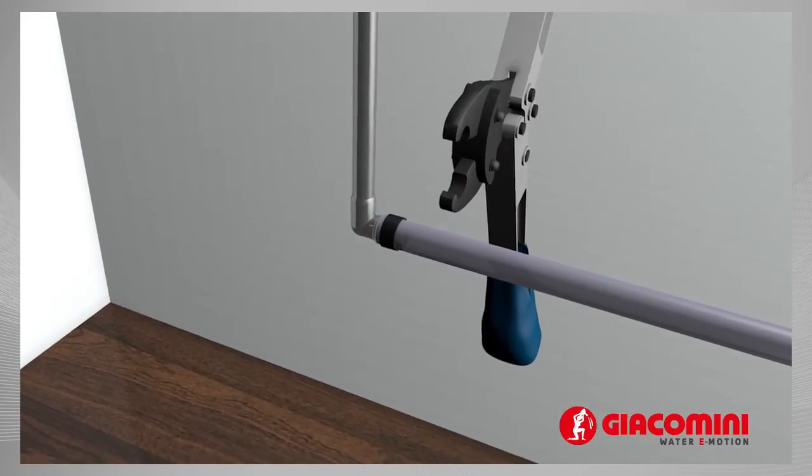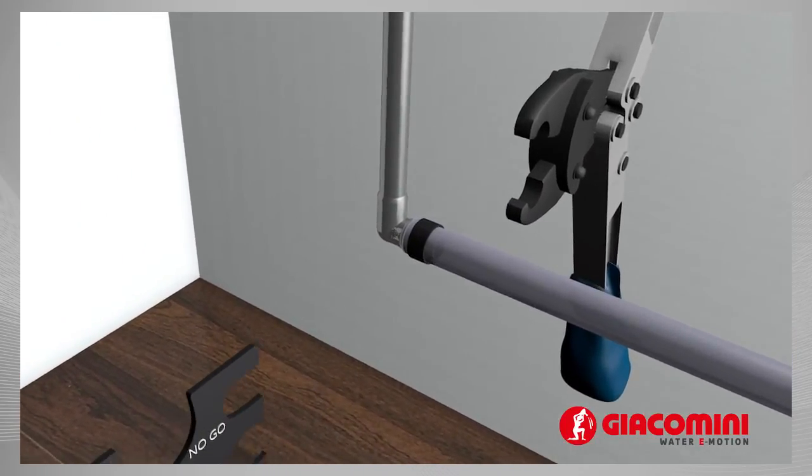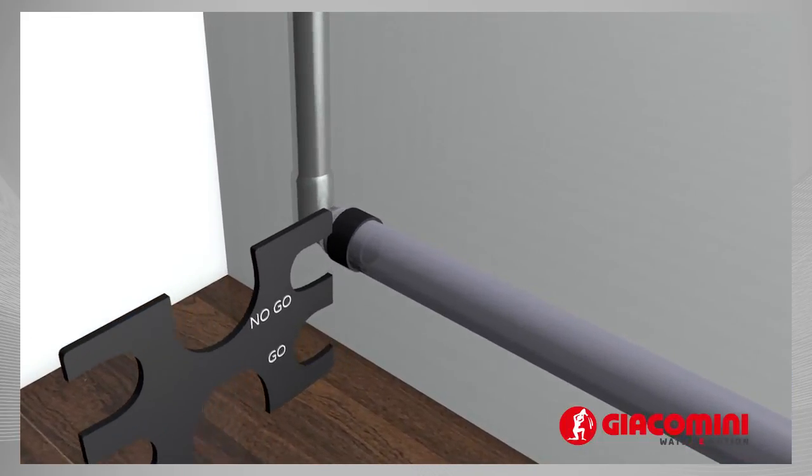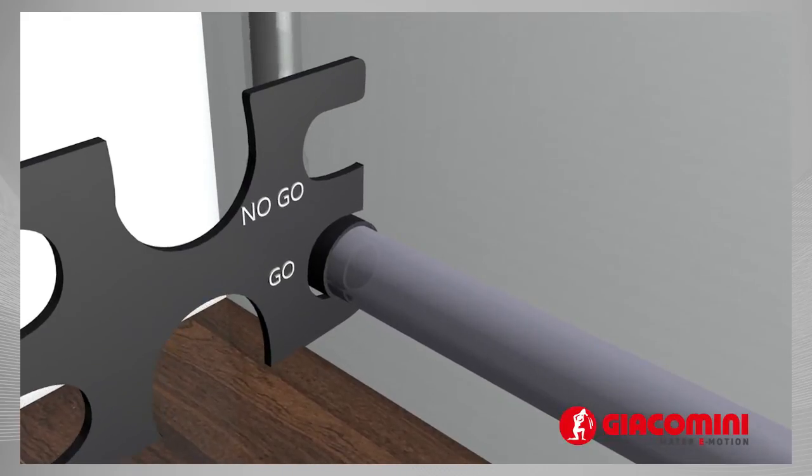Following each crimping action, using the gauge, check the diameter. The go section must enter easily. The no-go must not enter.